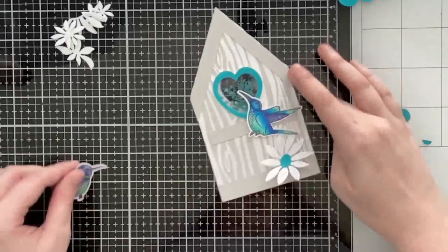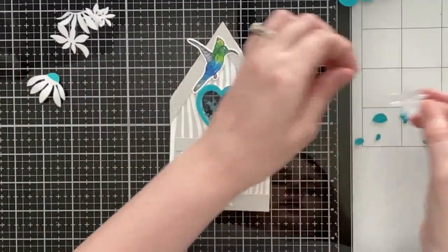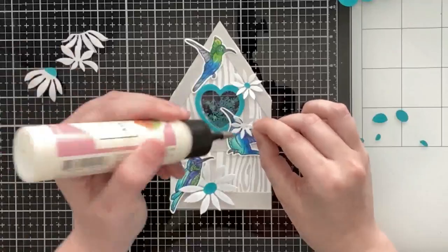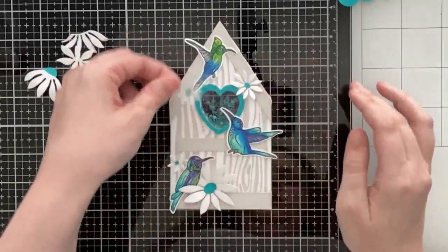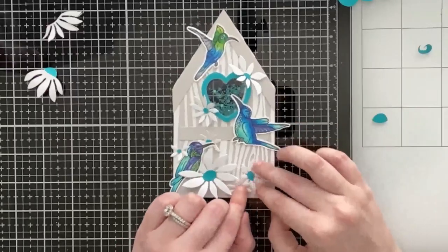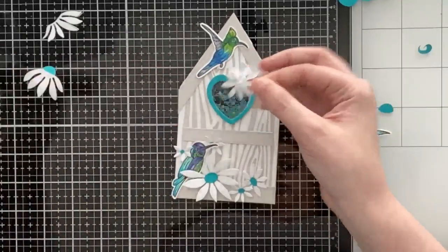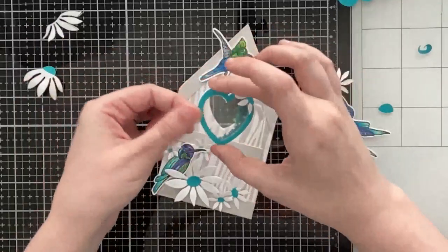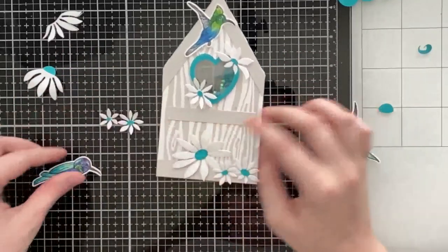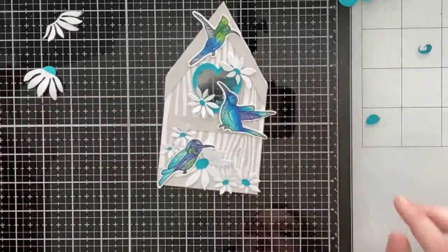Now I have my layering daisies — you can actually shape these with a mouse pad and a stylus tool to add dimension. I just used the back of my palm to give the petals some more dimension. I'm adding a couple of these daisies around the heart frame and some toward the bottom left where I'm also going to tuck in a hummingbird. I chose hummingbirds with more blue in them because they matched better with the cool tones, though if you want a traditional brown birdhouse the other birds would look really cute too. I'm gluing the flowers flat.